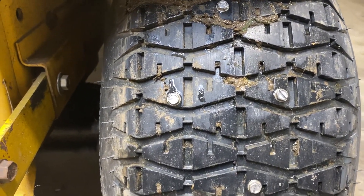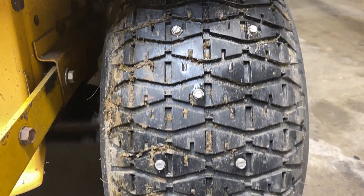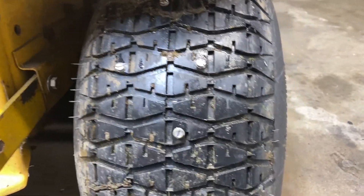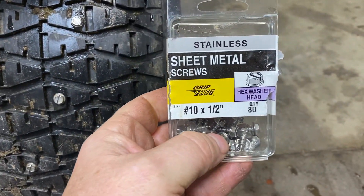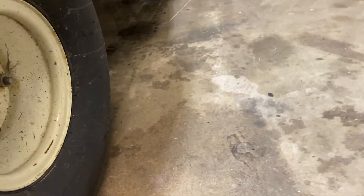We got the studs in with a nice uniform pattern, and we had quite a few screws left over after doing two tires — about 80 leftover. The tire size is 20 by 9 by 8.